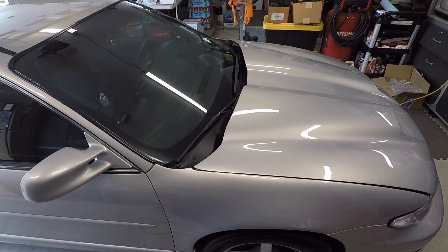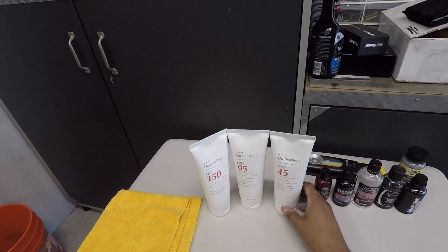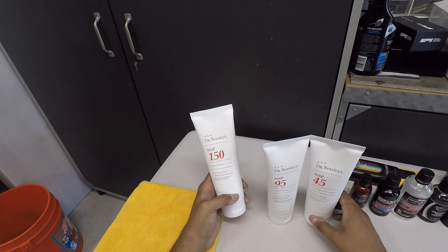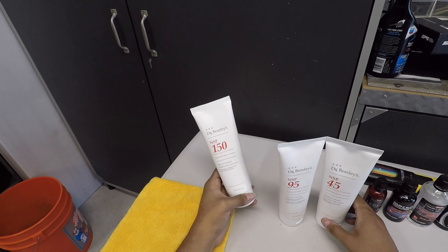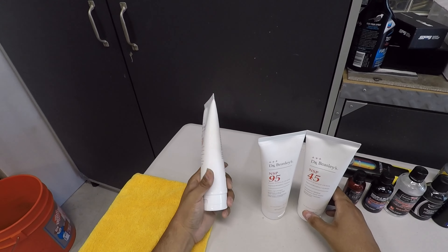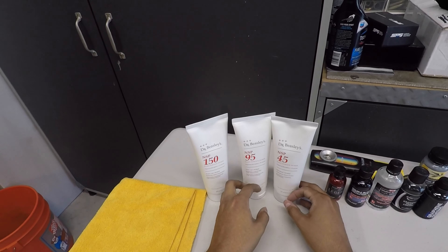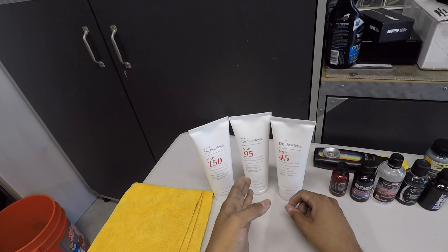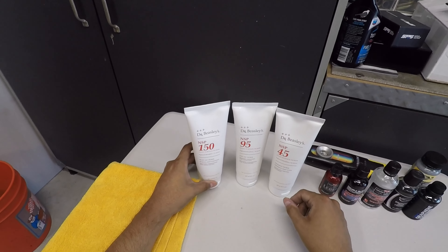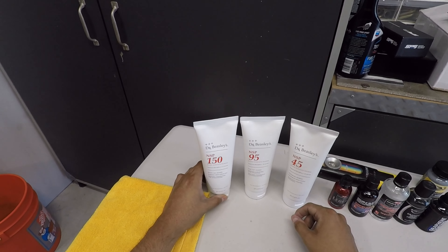Welcome back — final thoughts on Dr. Beasley's nano surface primers. I primarily used two: the 150 on glass was a little difficult to wipe off and smeary, so I'll set that aside. This lineup goes: heavy cut primer (basically a compound), medium cut polish, and then finishing polish. All of these have SiO2 and TiO2 primer built in.